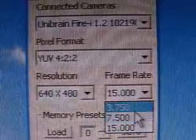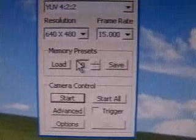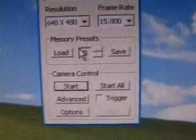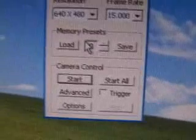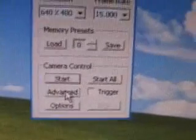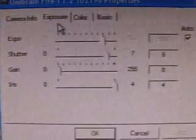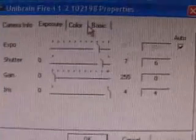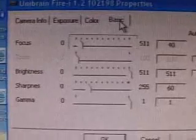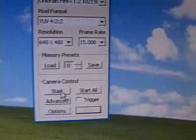Further down we have memory presets where you can save or load settings. The camera control section is probably the most important part of the software — you can tweak things like exposure, shutter, gain, and iris. Going into the color area you have more settings for color, and there is also a basic area to adjust focus, brightness, sharpness, and gamma.